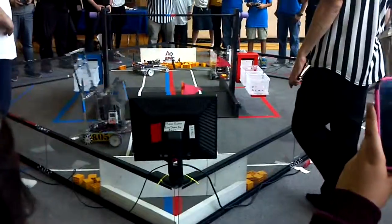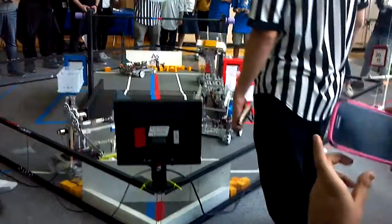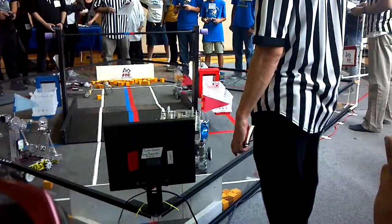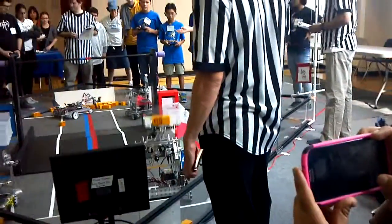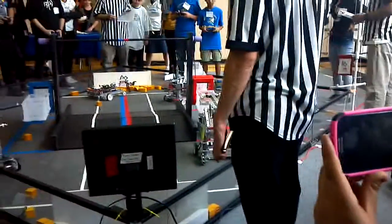Their plan is just to get one block in, and then block, and then just block. Oh no, the claw is totally broken. Don't block, go for blocks now dude.